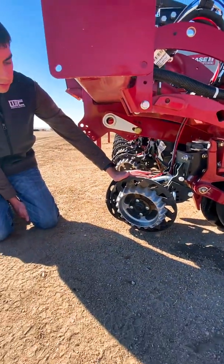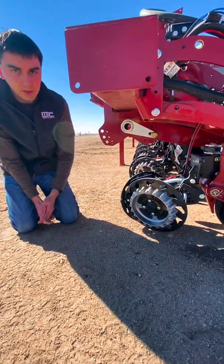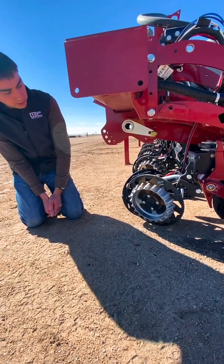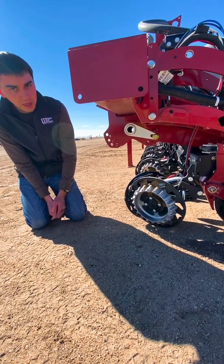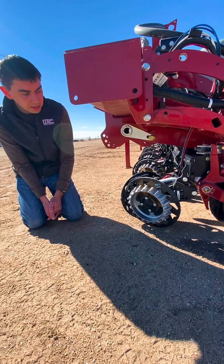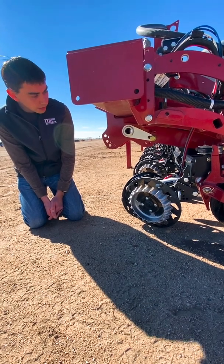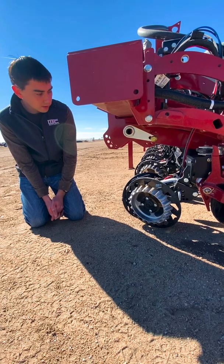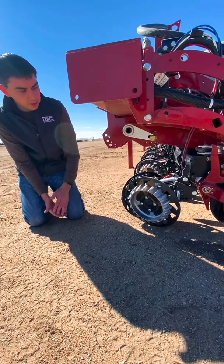That's going to be affected by the soil conditions that you're planting into. In no-till conditions that are harder to get cleaned, harder to get trash moved out of the way, you're going to want a little bit more pressure down on these to get that achieved. In tilled conditions where you've got nice soft soil, you'll be able to lessen that pressure a little bit.